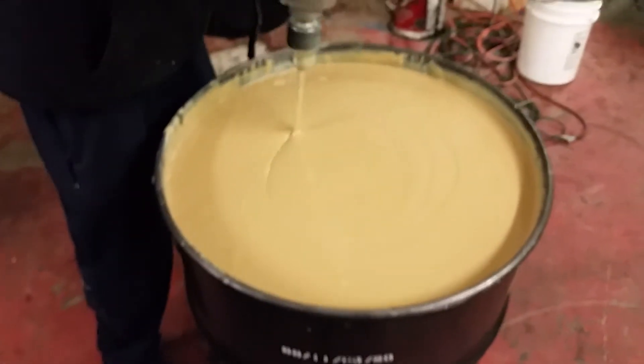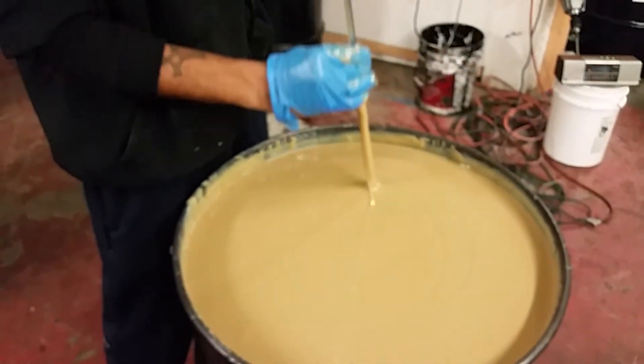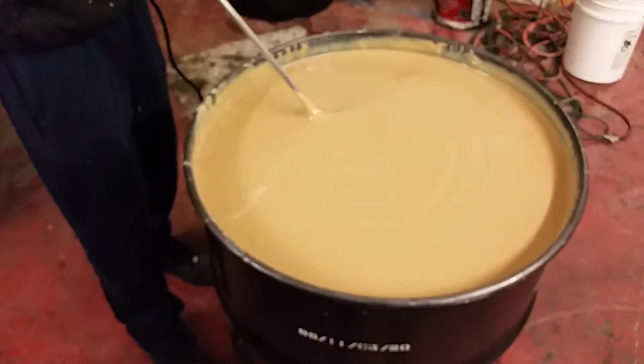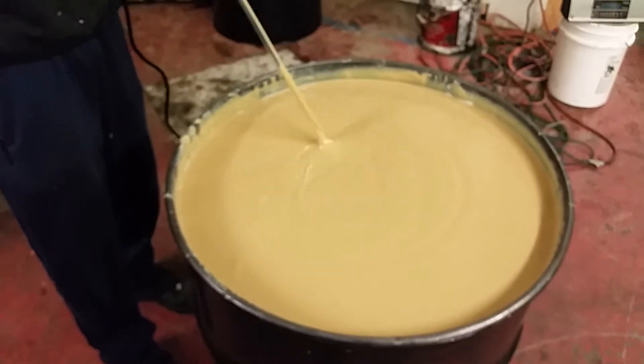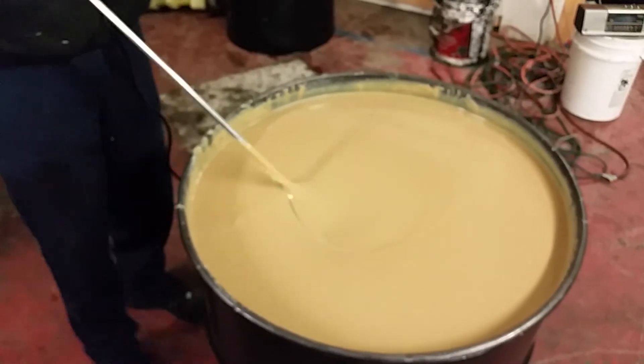After mixing the wool wax for about 10 minutes, the viscosity thins right out — you can see how much it thins out. That's what you need to do with the wool wax, because the thixotropic characteristic of the lanolin means it thickens up very, very quickly.